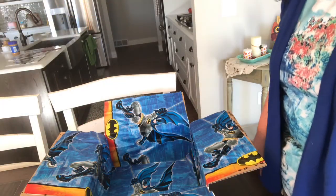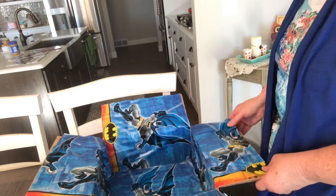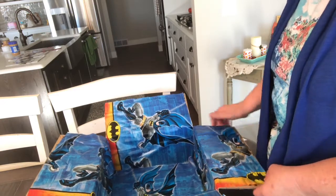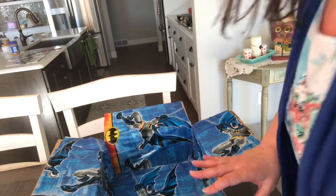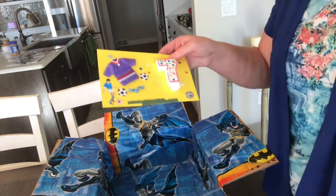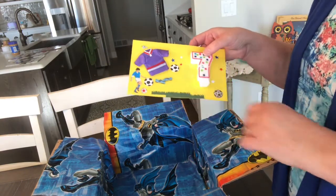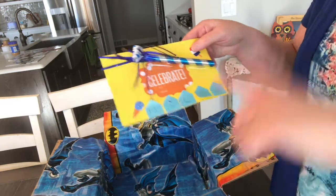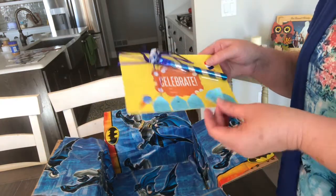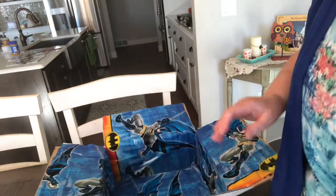After you get everything taped down and you have it the way that you want it, I made some signs. He's in soccer and he loves soccer. So since he's turning seven, I made him a little sticker with some stickers on it that says 'seven,' says 'celebrate,' has his name Miles, and has Batman on it.